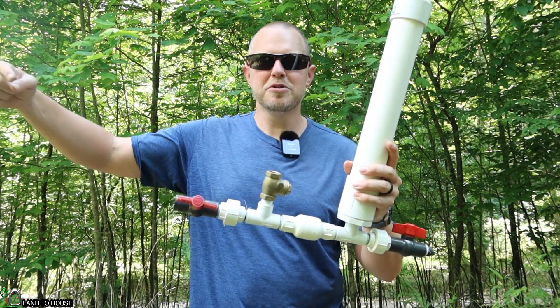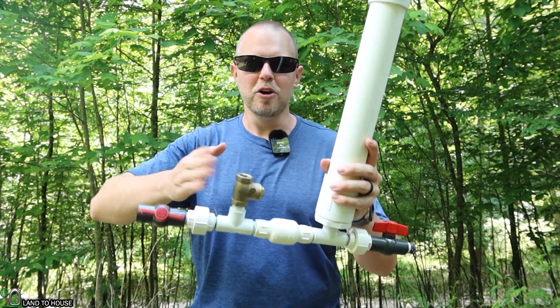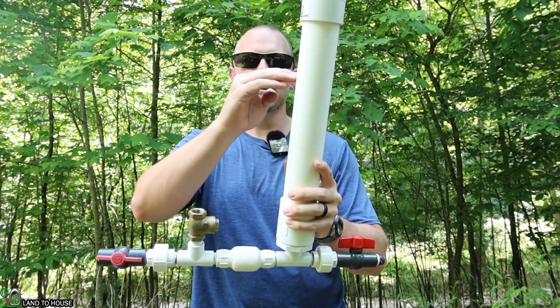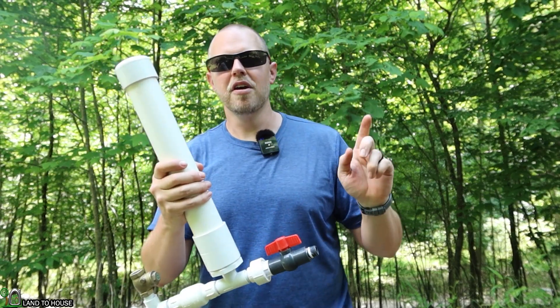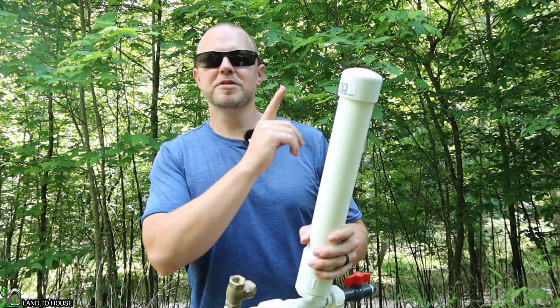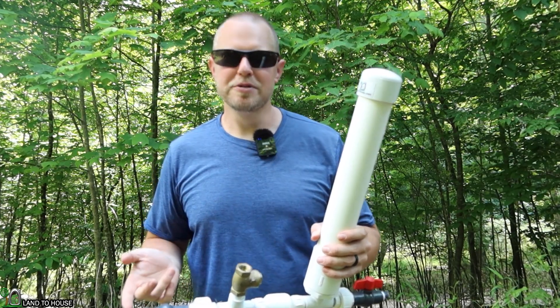The concept is: water comes through a drive pipe from a creek, closes the waste valve, which sends pressure into here, builds pressure here, and sends water up here on a ratio of about one to seven. So for every foot falling in, you get an additional seven feet out. Pretty cool stuff.